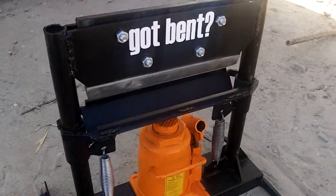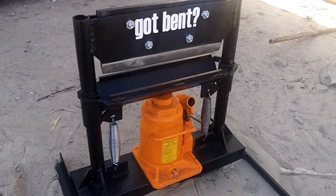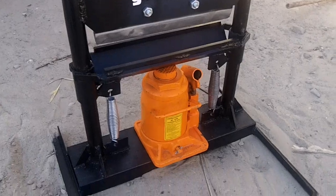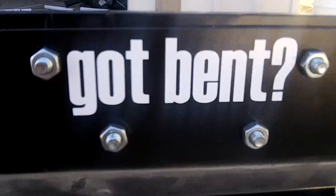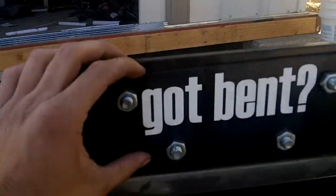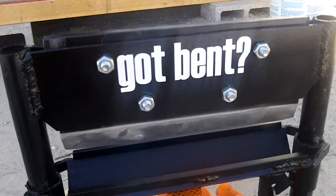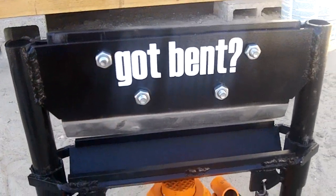Hey everybody, I wanted to do a video of my finished homemade press brake. This is mostly made out of scrap metal and I painted it so it looked somewhat decent. I had my brother make me a 'Got Bent' sticker like the Got Milk logo. If you guys want any custom vinyl stickers, his email is in the description below — just give him the inches tall by inches wide, whatever size you want, and he can give you a quote. He uses high quality vinyl.